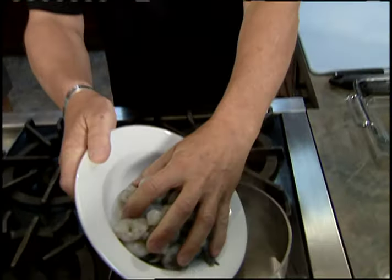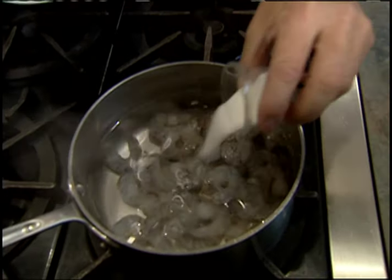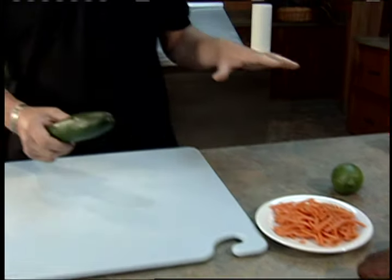Really simple. First thing I want to do is get our shrimp cooking — drop it down into medium temperature water on medium. I'm gonna put in a couple tablespoons of sugar in there just for a little sweetness.